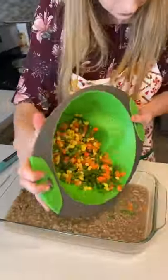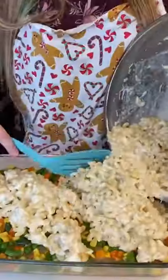In a 13 by 9 inch baking dish, I layered the ground turkey, some vegetables, and my mac and cheese. Then I put it in the oven at 350 degrees for 25 minutes. And it was so good.